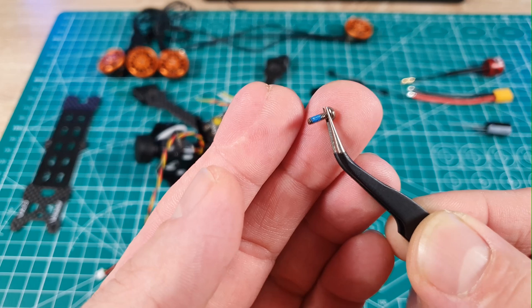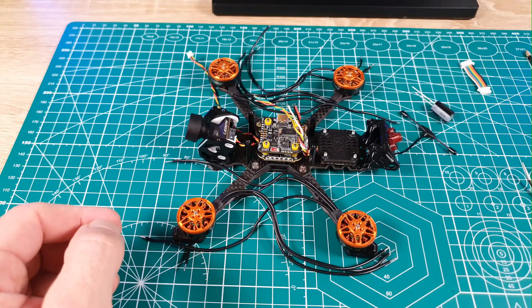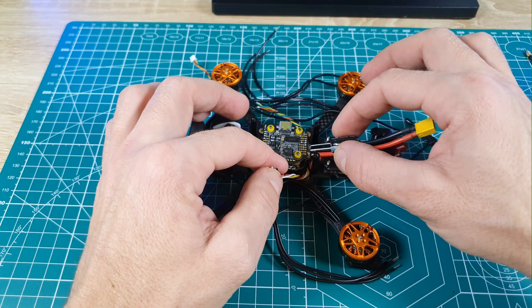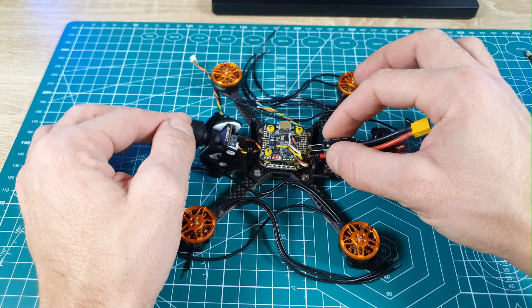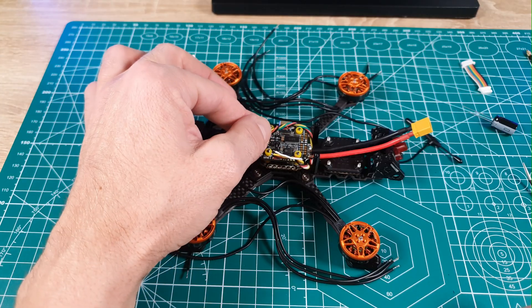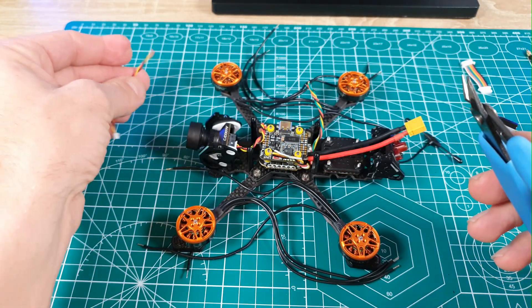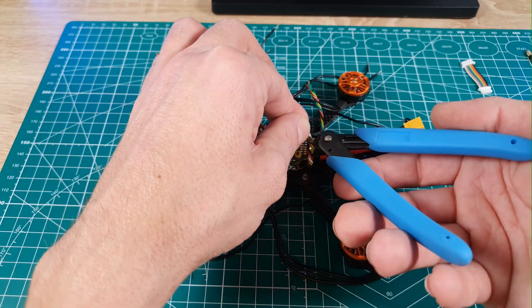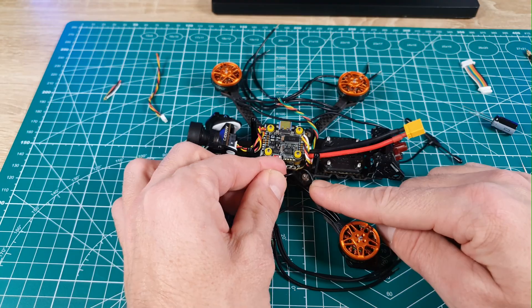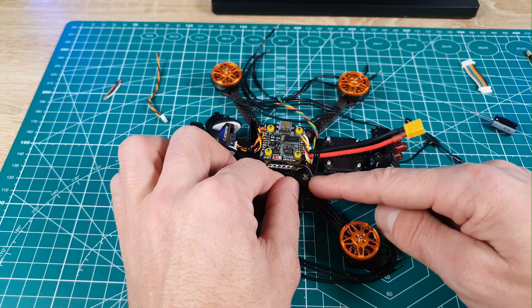To mount the motors I'll use the screws that came with the frame, which surprisingly already have thread lock applied. Now that everything is mounted, I'll shorten the wires from the VTX and camera, and figure out how to route the battery wires and capacitor. I'll leave the receiver wires intact as they're already at the right length. I'll also cut the motor wires to the correct length — we can make them shorter but not longer. You can solder them from the top or bottom, that's just a matter of preference.